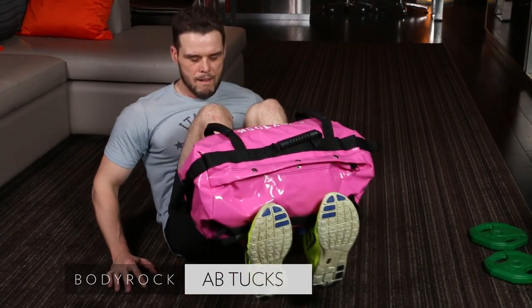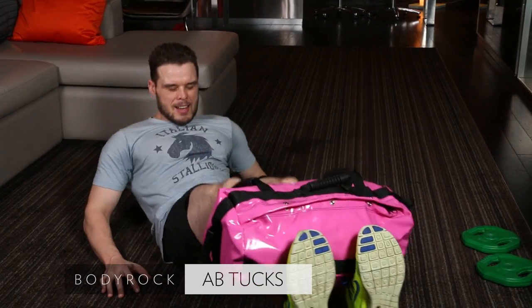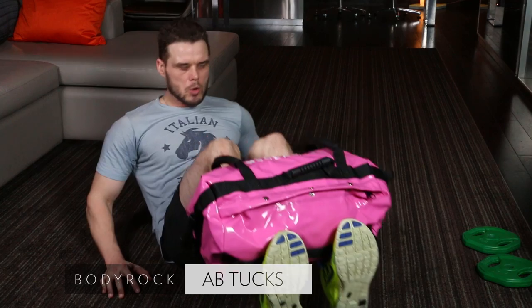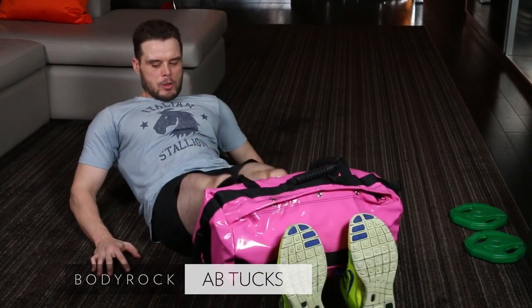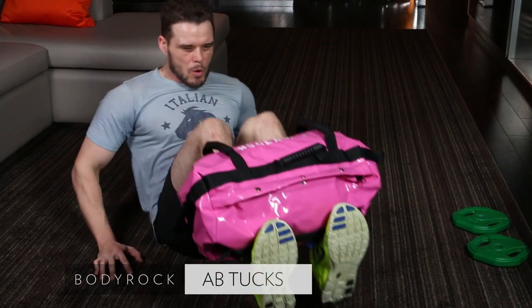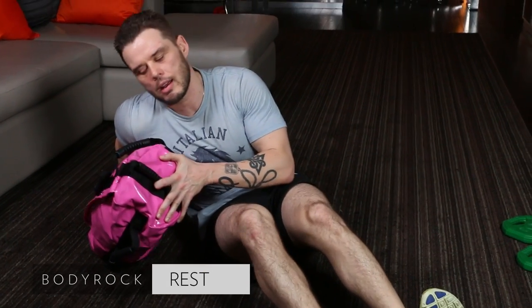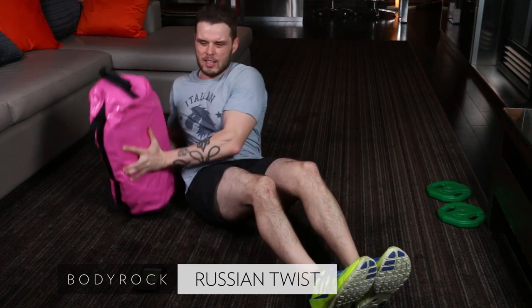We got 15 seconds here. Starting to burn. Next exercise is going to be a Russian twist. Seven, six, three, two, one. Awesome. Bring the bag down to one side. Here we go, in five. Legs can be on the ground — you can bring them up if you want if you're more advanced. Going side to side, nice and quick.